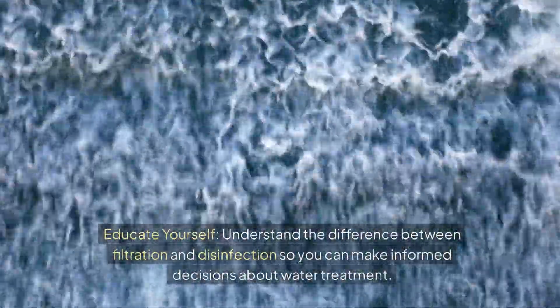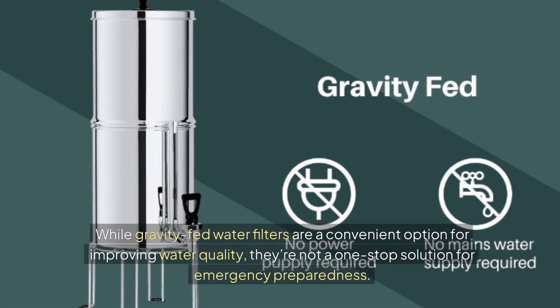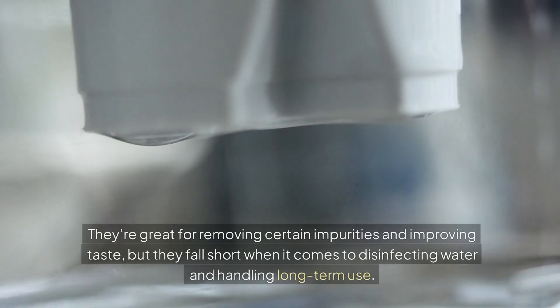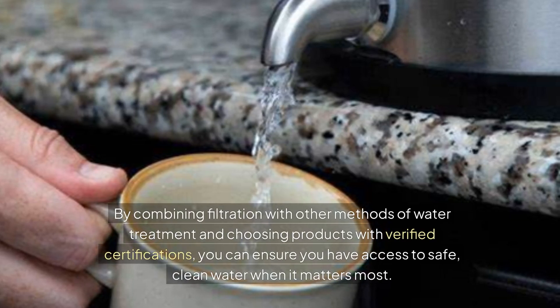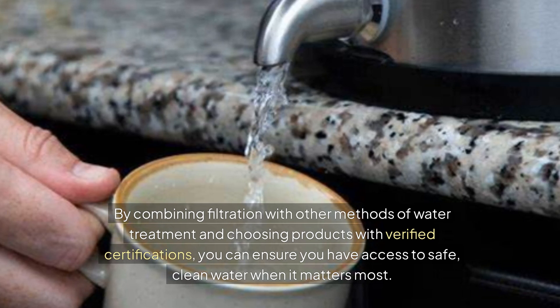Educate yourself: understand the difference between filtration and disinfection so you can make informed decisions about your water treatment. While gravity-fed water filters are a convenient option for improving water quality, they're not a one-stop solution for emergency preparedness. They're great for removing certain impurities and improving taste, but fall short when it comes to disinfecting water and handling long-term use. By combining filtration with other methods and choosing products with verified certifications, you can ensure access to safe, clean water when it matters most.